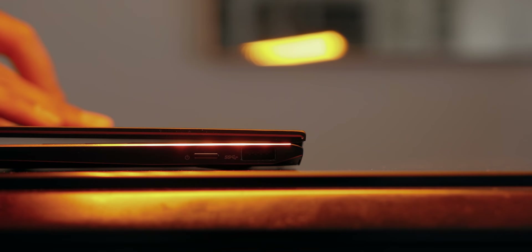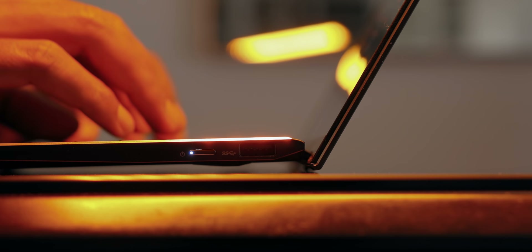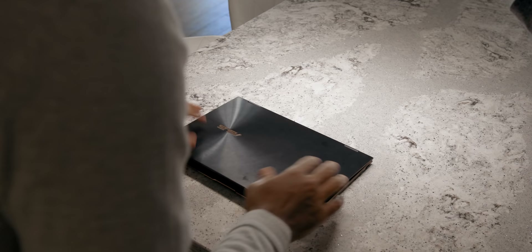The hinge is pretty smooth but gets wobbly at a fixed position, especially on your lap or a desk. This may be due to the ErgoLift design, which lifts the keyboard at an optimized angle for a better typing experience and also improves airflow. The rubber grommets underneath failed to keep the laptop in place — it easily moves around, which was annoying when typing.